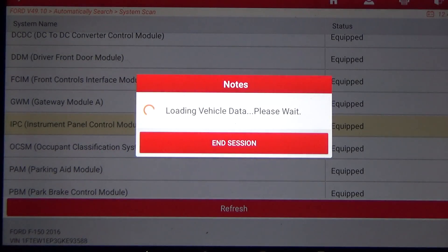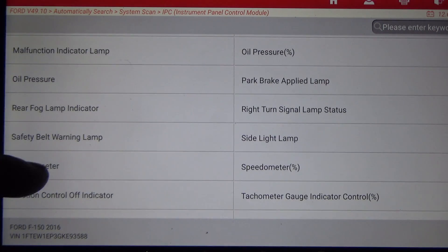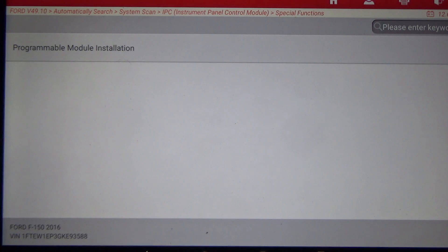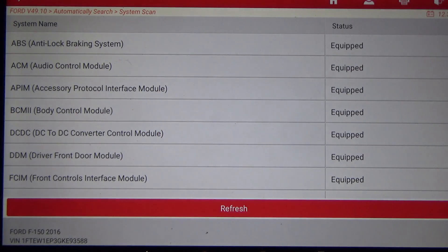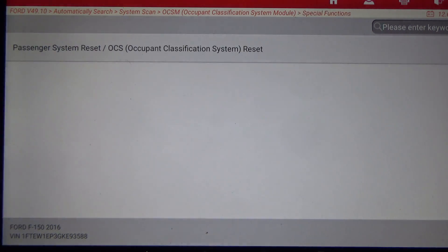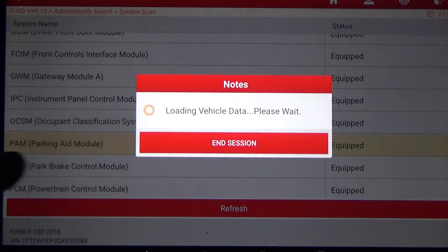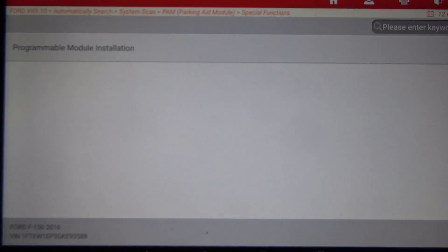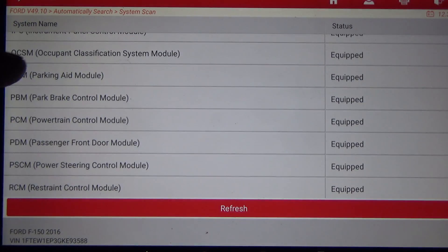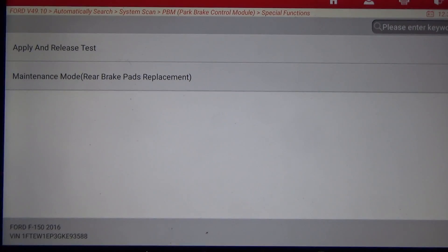Instrument Cluster — actuation test and special functions. Under special functions there's Document Classification Resolution and Resetting of the Seat Sensor. Parking Aid is there as well, and again Programmable Module Installation. Park Brake — this vehicle has an electronic parking brake. Under special functions there's a Maintenance Mode for rear brake pad replacement, so if you need to retract the rear brake calipers you need a scan tool, and this one lets you do that. There's also an Apply and Release test.